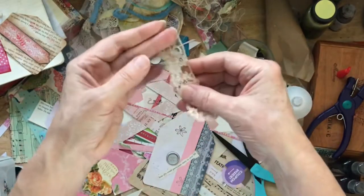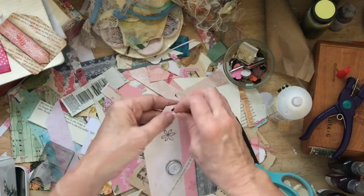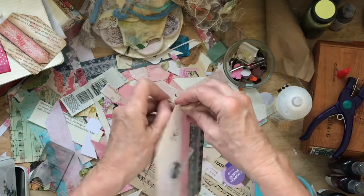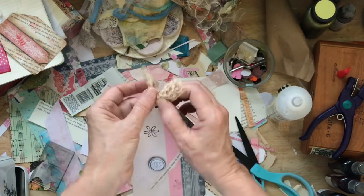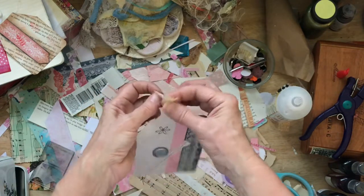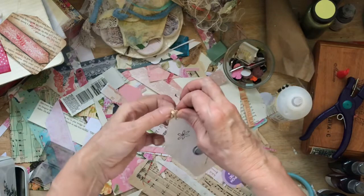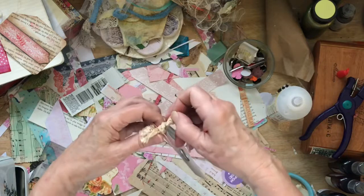And of course this is tea-dyed lace. I also love to find antique laces at garage sales and yard sales. Those make me happy. And lots of people get rid of old sewing notions and things like that. I can't tell you how many old sewing boxes I've bought in my lifetime.